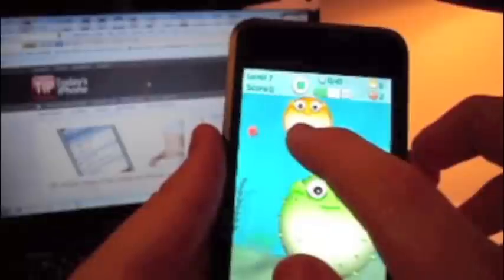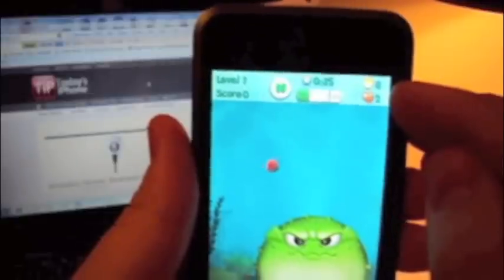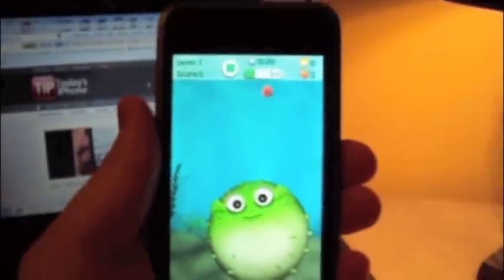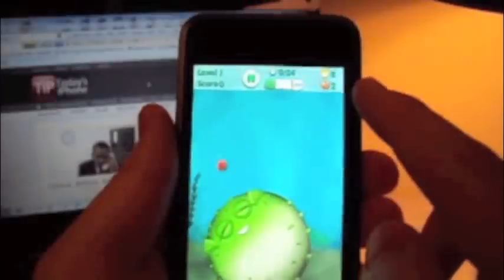But if you're making one and the little red dot catches you, you'll blow up. I don't know if you can see, but you have eight Blowfishes to take up the entire screen, or to fill up the bar. And then you have two lives left, excuse me.